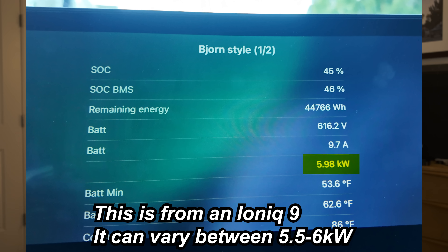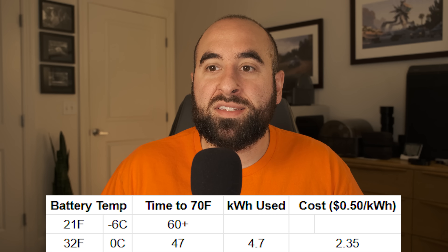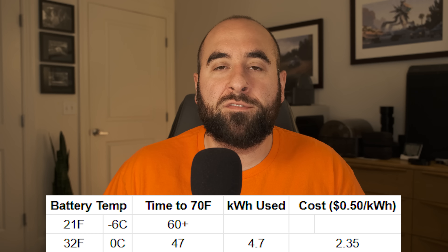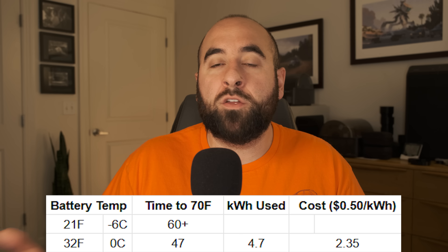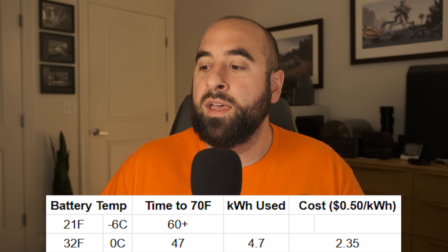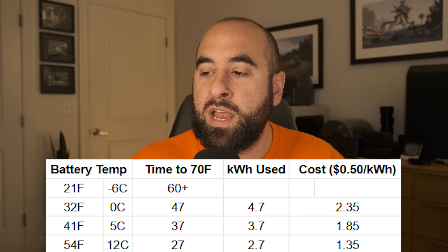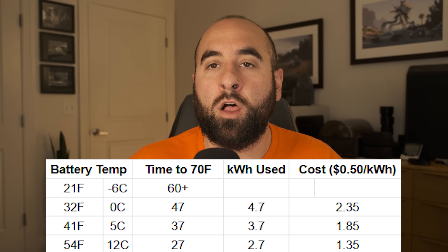You might be wondering how much energy is used for battery conditioning and whether it's worthwhile. Battery conditioning overall draws about 6 kilowatts of power from the battery. At the 32-degree starting point where conditioning runs for 47 minutes drawing 6 kilowatts, that equals 4.7 kilowatt-hours. On a road trip, you're probably going to see an average charging price of about 50 cents per kilowatt-hour. So to recoup that energy, it would be about $2.35 worth of energy. On the low end, at about 54 degrees Fahrenheit, it's 2.7 kilowatt-hours or $1.35.